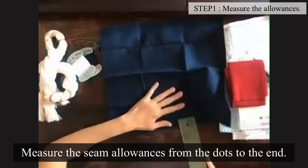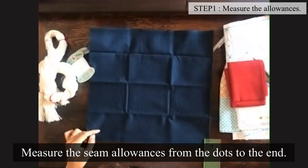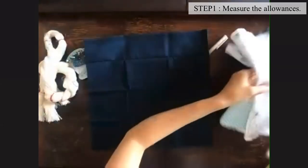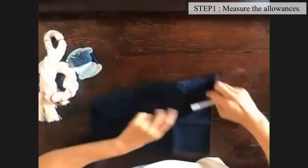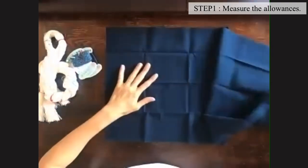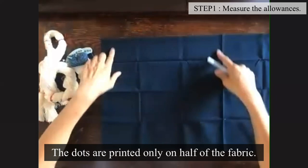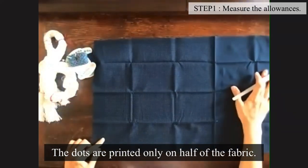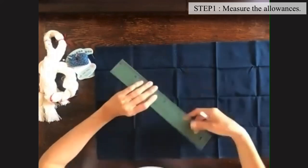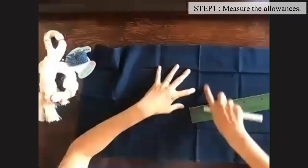I think it's about two centimeters long. On one end of my fabric it's a little less than two centimeters, but on the other end it's a little more than two centimeters. Does that matter? If the seam allowance is a little smaller on one side than the other, it doesn't matter — you don't have to be so accurate. The dots are only printed in here, so you should measure how long you have on the edge — it's about two centimeters long.